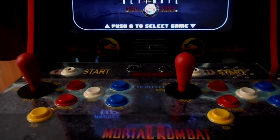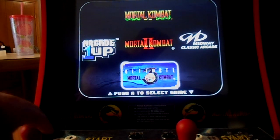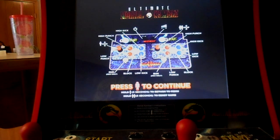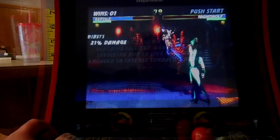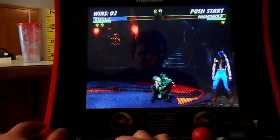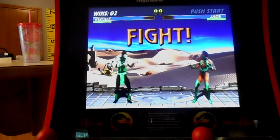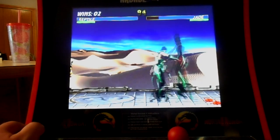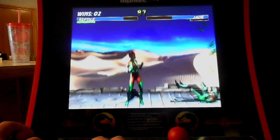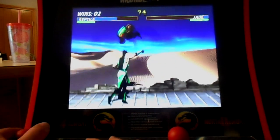We are going to put actual HAP controls into this Arcade1Up. I see a lot of people putting Sanwa and other joysticks into their Mortal Kombat machines, and while that's fine and a lot of people really like Sanwa sticks, it's not completely authentic. What was originally in those machines were HAP joysticks. We're going to do it using stock wires that came with the machine — you won't have to buy any new wires.